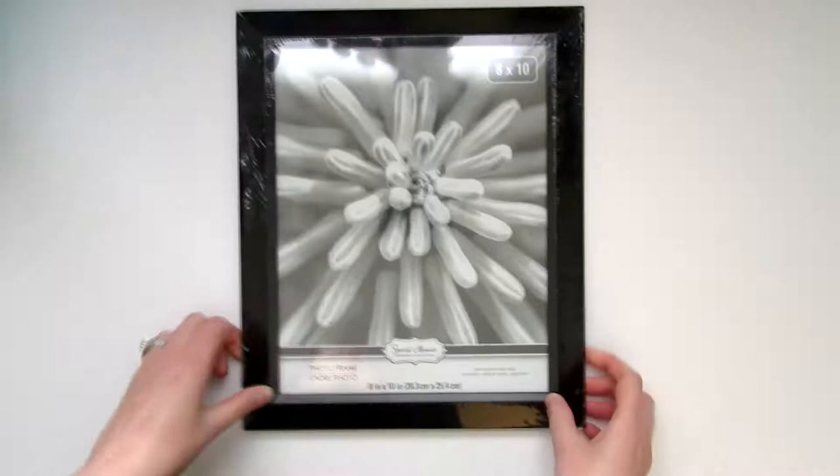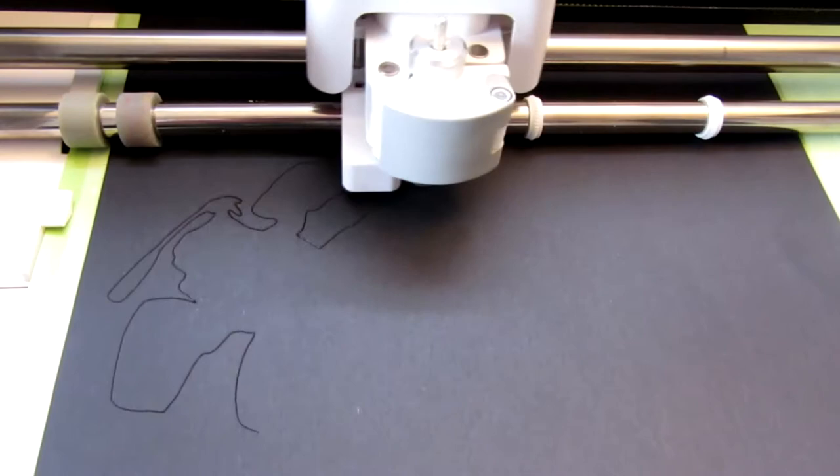Hey everyone, welcome back to my channel! Today's Disney video is a very simple but very adorable piece of art that anyone can create. You'll need a frame — you can easily find nice ones at Dollar Tree — and either print and cut out or cut out silhouettes of WALL-E and Eve on your Cricut machine. You can also freehand these and paint them in, but I like the extra dimension the cutouts gave to the piece.